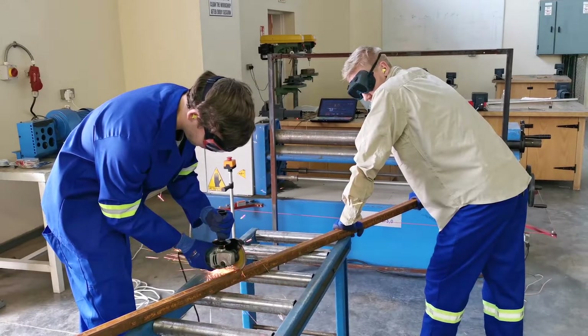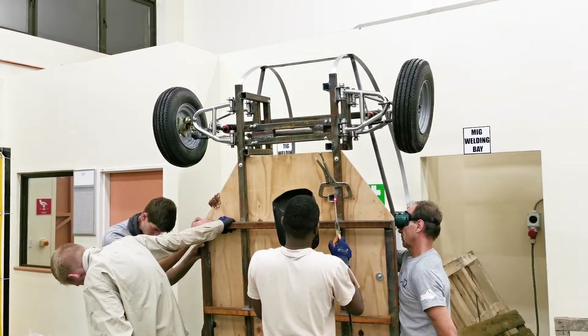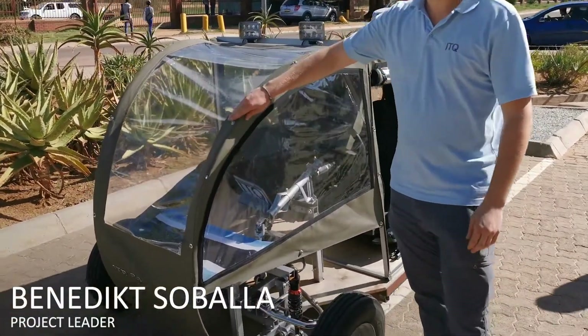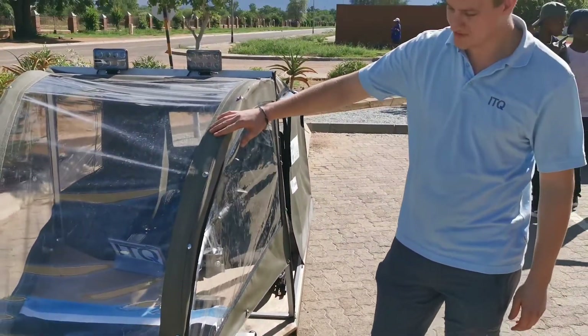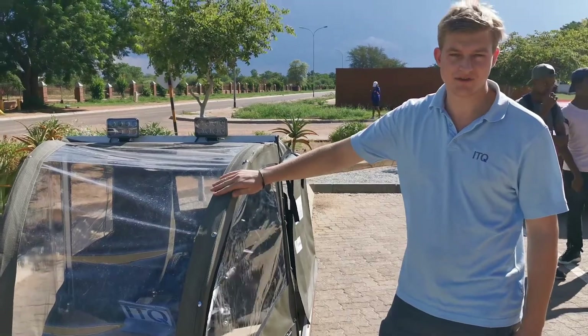We started on Monday afternoon and we finished yesterday. We used canvas for the outer shell. It's a material that is used in Africa, especially for the suspension. It's very durable and UV-resistant.